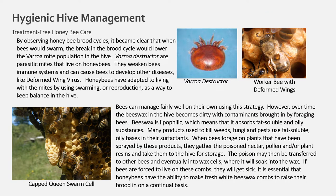By observing honey bee brood cycles, it became clear that when bees swarm, the break in the brood cycle lowers the varroa mite population in the hive. Varroa destructor are parasitic mites that live on honey bees — they weaken the bees' immune systems and can cause diseases like deformed wing virus. Honey bees have adapted to living with the mites by using swarming as a way to keep balance. Bees can manage fairly well using this strategy; however, over time, the beeswax in the hive becomes dirty with contaminants brought in by foraging bees.